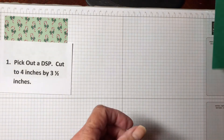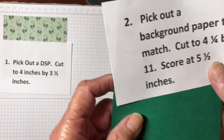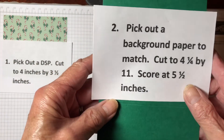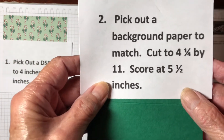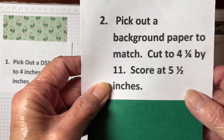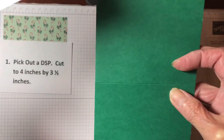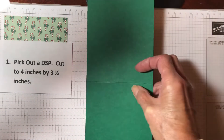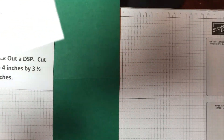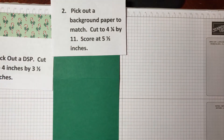Second of all, you're going to pick out a background paper that matches — so Shaded Spruce and Cherry Cobbler on here, so I chose that. Your card is going to be 4¼ wide by 11 long, and then you're going to score it at 5½ inches, and that's all you're going to do with it right now. You need to bring a paper cutter on Saturday at 1 o'clock and adhesive in order to make this card.